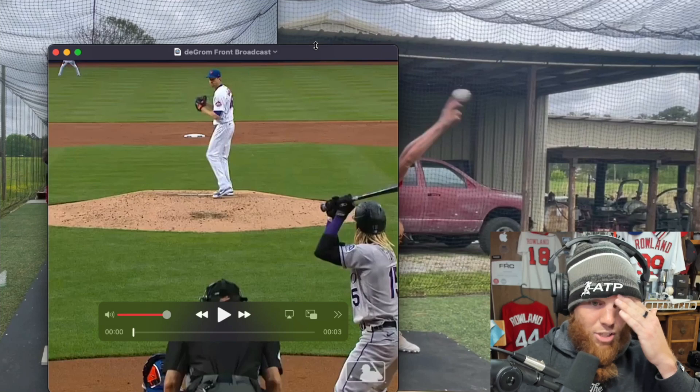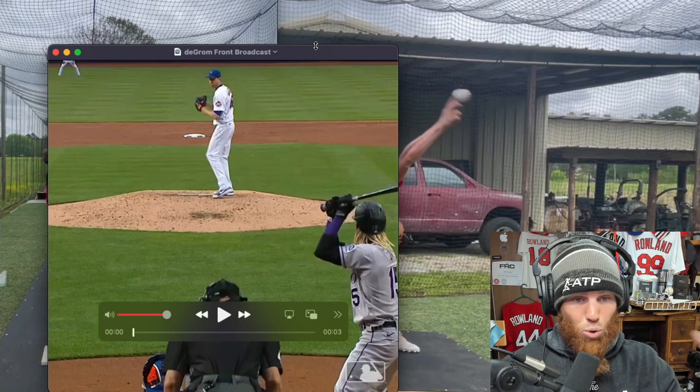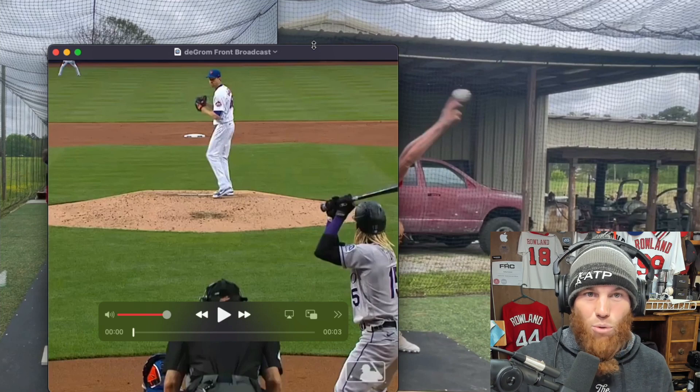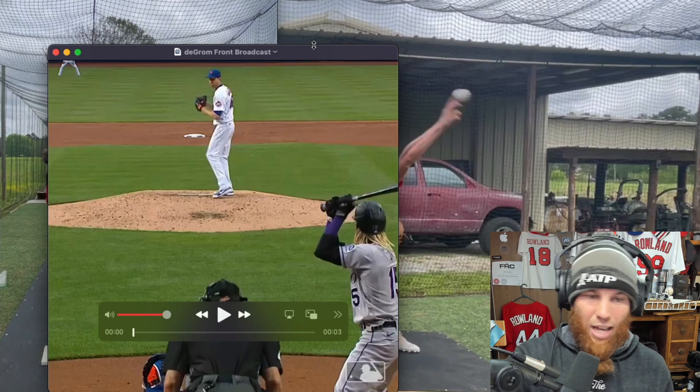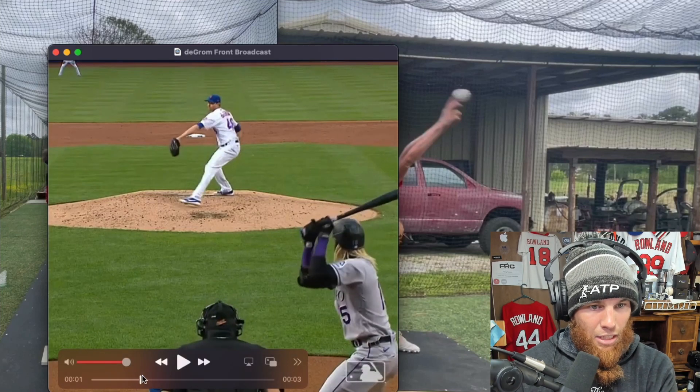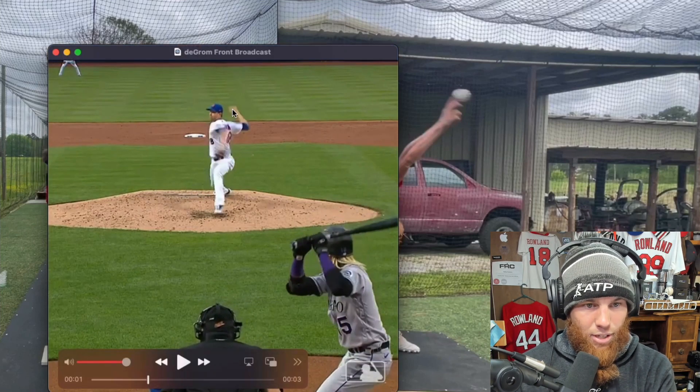Don't overanalyze that — it's more of something we work on through a drill progression with some tools you'll see in the report. Once you get it, once you unlock it, your body just goes, 'okay, that's how we decelerate.'